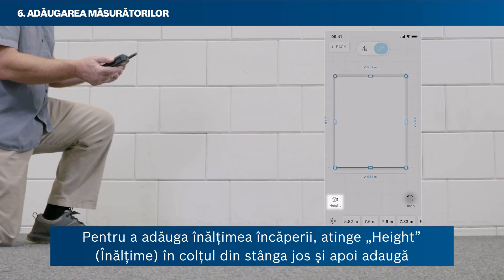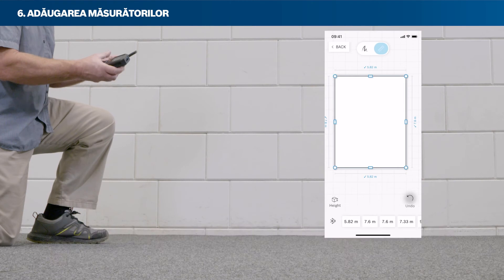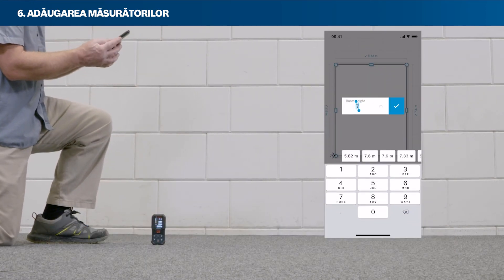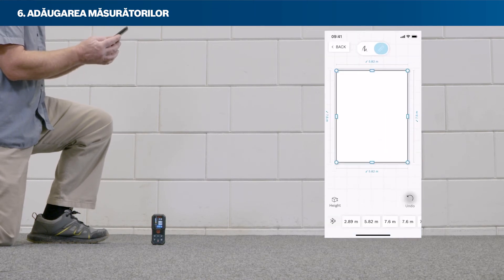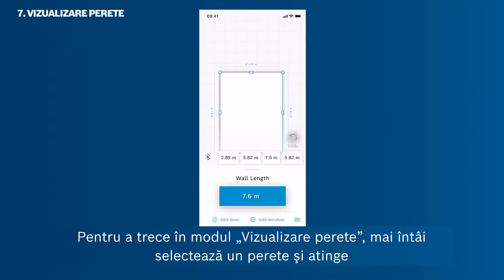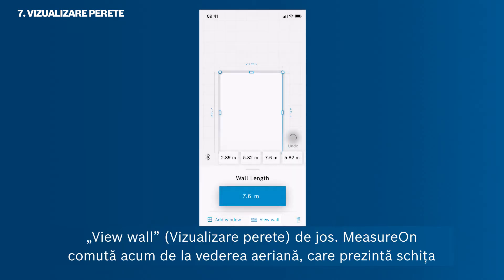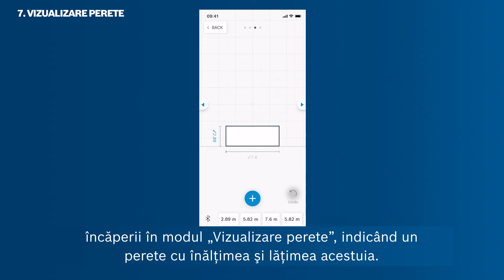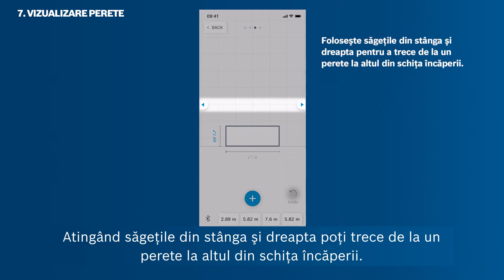To add the room's height, tap Height in the bottom left corner and then add the height via one of the four measuring types covered. To get into the wall view mode, first select a wall and then tap View Wall at the bottom. MeasureOn switches from the bird's eye view showing the room sketch into the wall view, showing one wall with its height and width. By tapping the arrows on the left and right, you can jump between the walls of your room sketch.